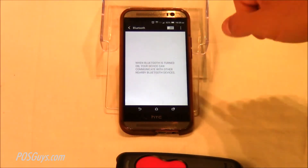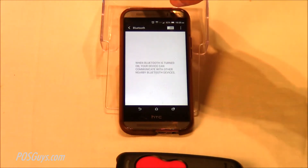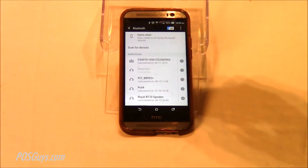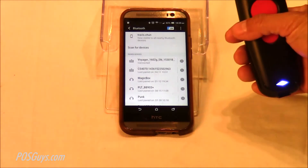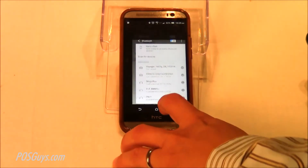Step one is to pair your device. If you haven't seen any of our pairing videos, check the description below — we have lots of pairing videos on pairing different Bluetooth barcode scanners. I'm enabling Bluetooth on my phone, turning on the barcode scanner, and we'll let it pair up. It's connecting right now, and once it's connected — there we go — it's ready to use inside the register.